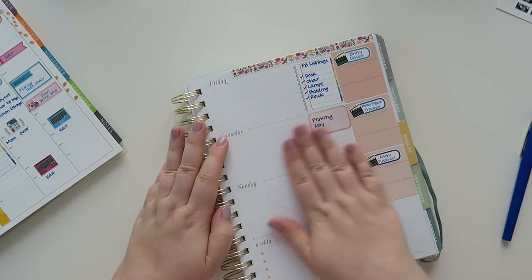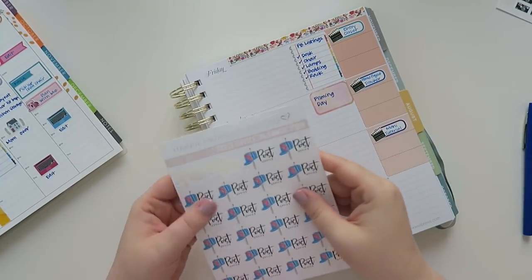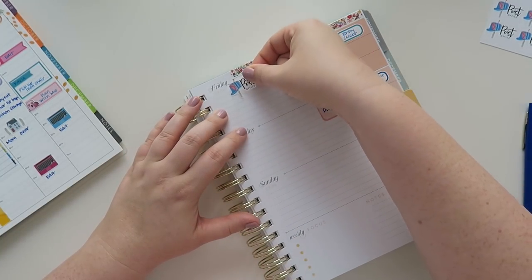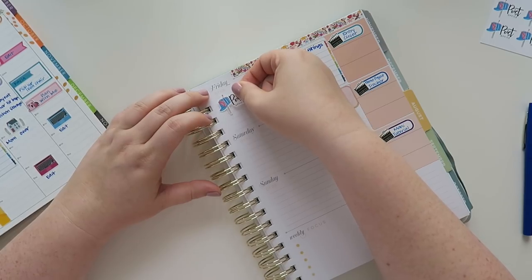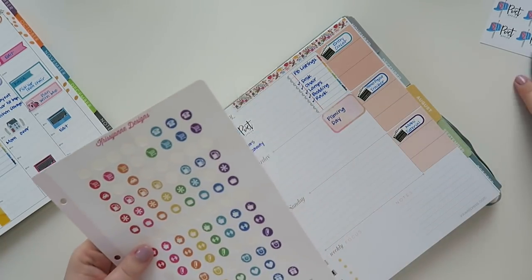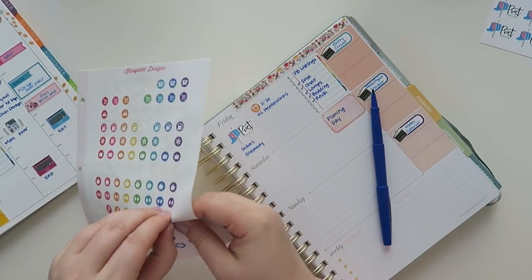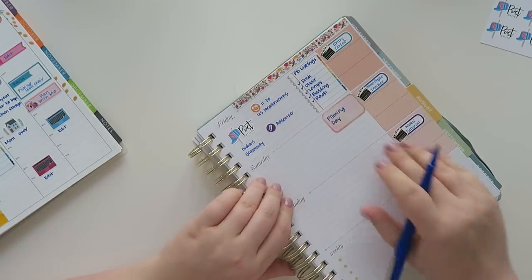On Friday I ran to the post office because I had to send out all of my orders from my Etsy shop and also send out some giveaway stuff, which was kind of exciting. I already have my Facebook listing thing in here, so I only have a couple of things to put in. I'll put the little post office icon right here. I sent out orders and a giveaway. Then I'll take one of the clock icons — I had an appointment — and one of these pencil icons for some AdSense work on the internet.